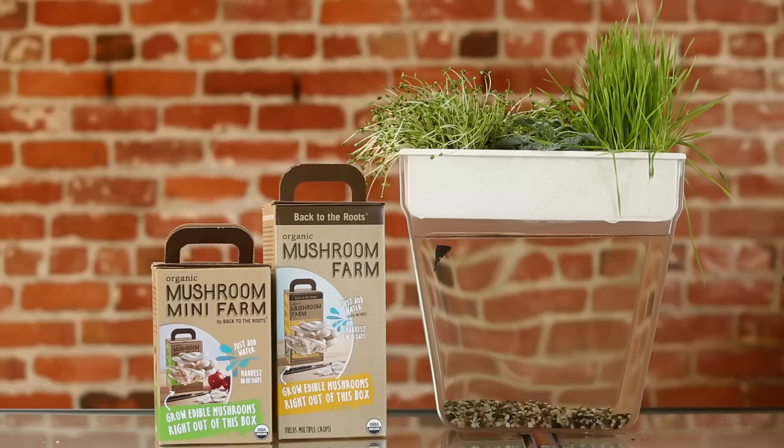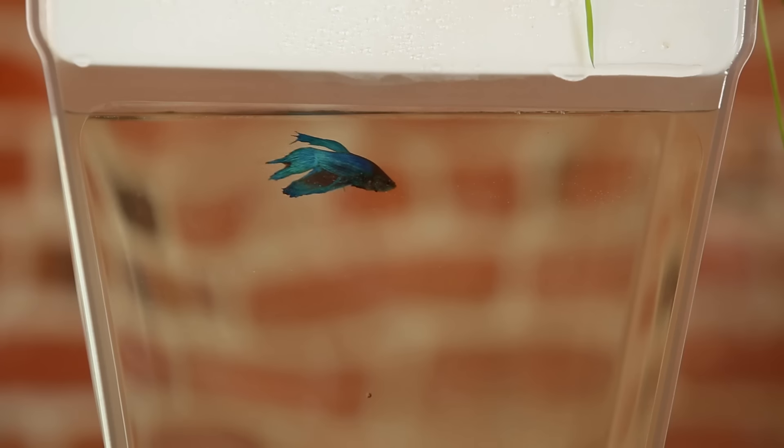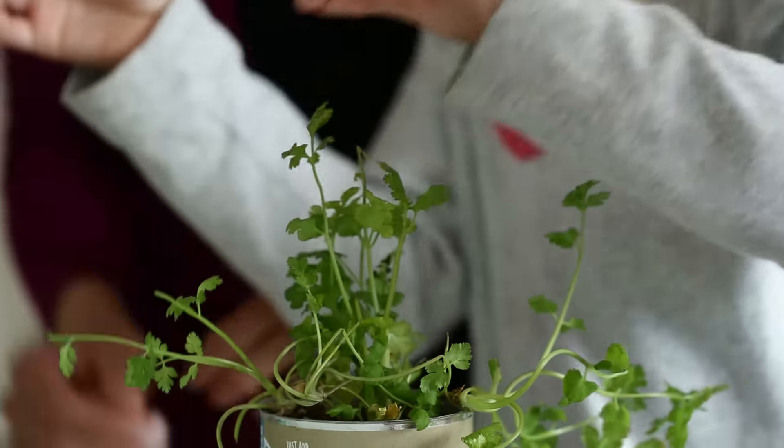As this community of urban farmers has developed around our first ready-to-go products, we kept on hearing one question over and over again: how else can I grow my own food at home? With this question in mind, we set out to create the most fun, the most sustainable, and the most affordable kits.